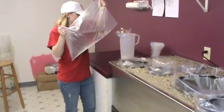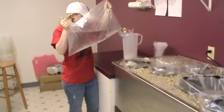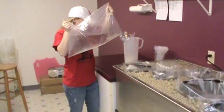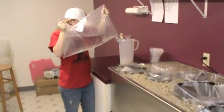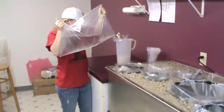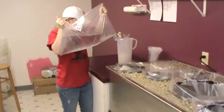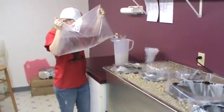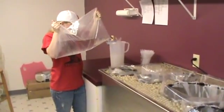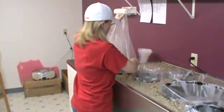She makes sure that the extender is mixed up and that it's not too much in one particular part of the bag. She is now pouring the extender into the semen that was just collected. Okay, that part is done.